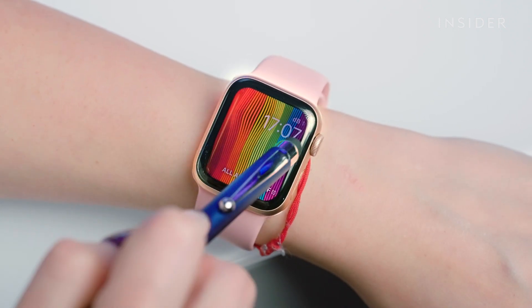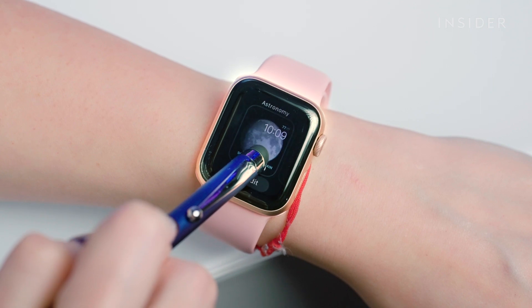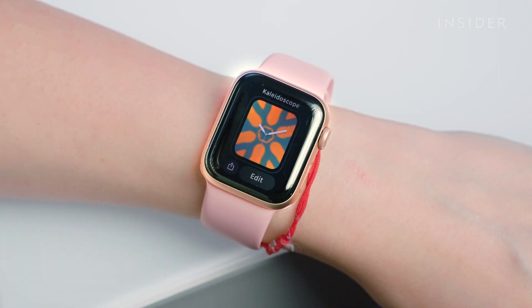To remove a watch face, swipe to the face you'd like to remove. Press and hold on the watch face to open the customization menu. Slide up on the watch face you want to remove, then click Remove to verify and remove the face.